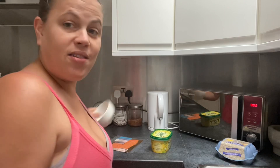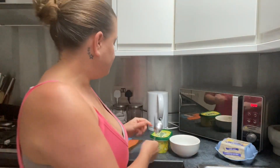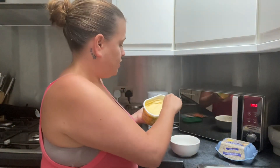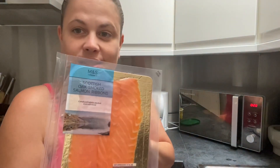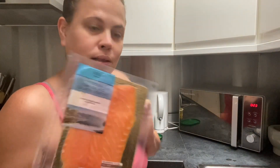Scrambled eggs is one of those foods that's quite controversial because there are so many different ways to make it. I do mine in the microwave and I don't add any milk. I know a lot of people add milk, I used to, but it was too runny. So I literally start off with some butter in the bowl, in the microwave to melt.